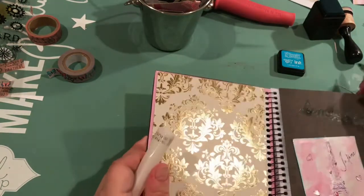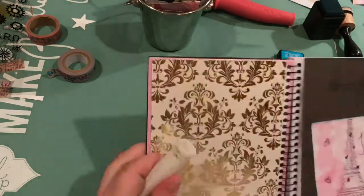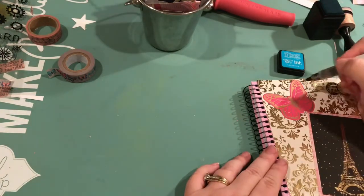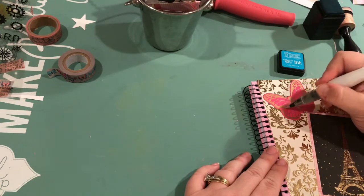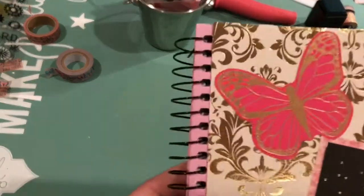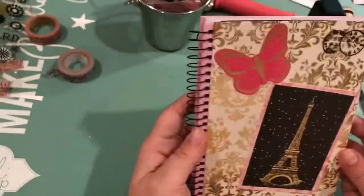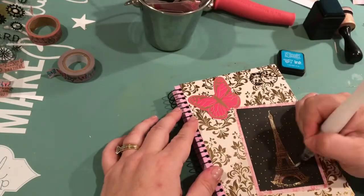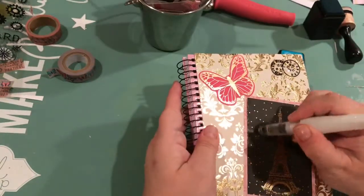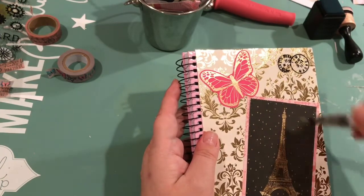There go my dogs trying to get my attention while I'm doing this, grabbing stuff out of my room. I knew they wouldn't be quiet that long. Okay so we're almost done. I don't know if you could see that little bit of shimmer on top of the gold foil — makes it stand out just a little bit, you could see it in person. And I'm just highlighting a little bit of that and the edges of the embellishments.